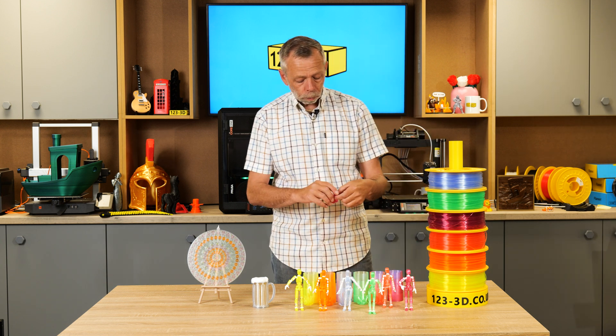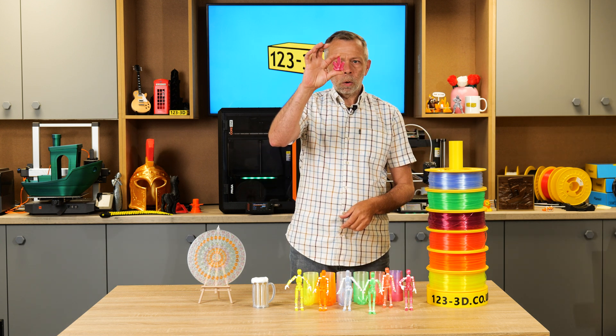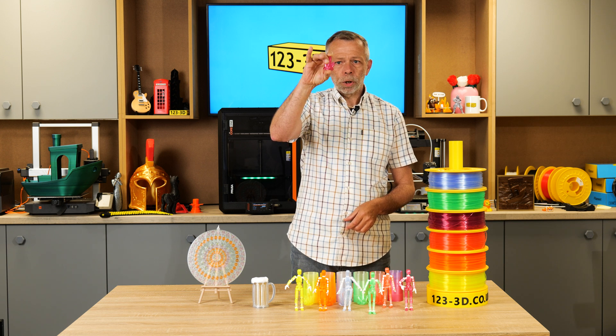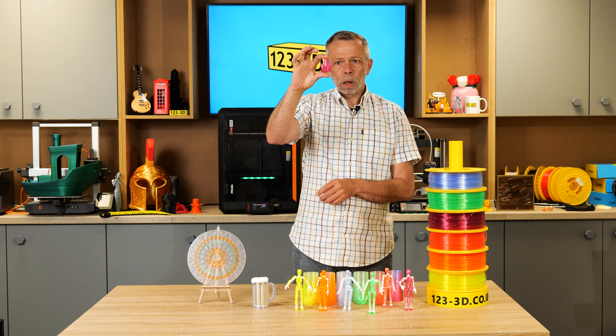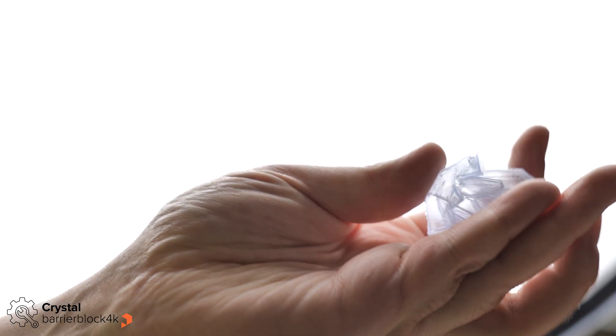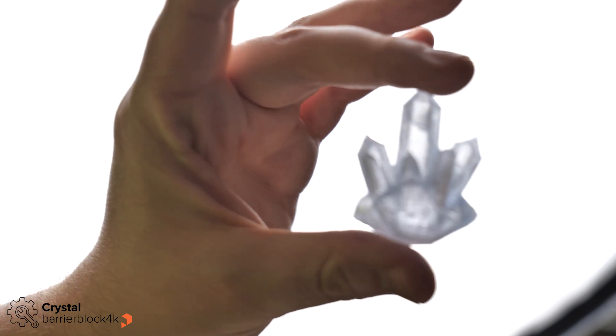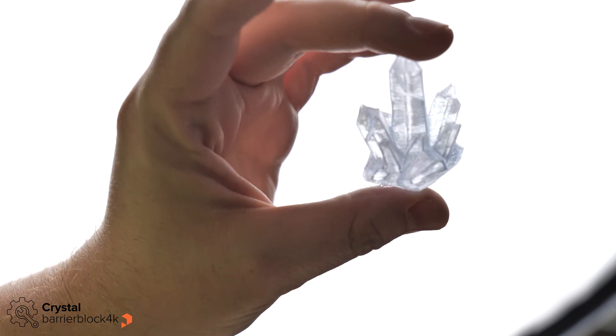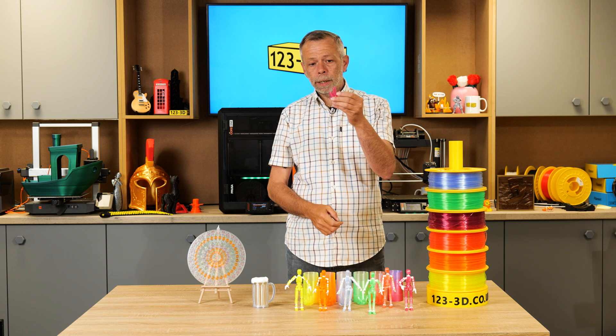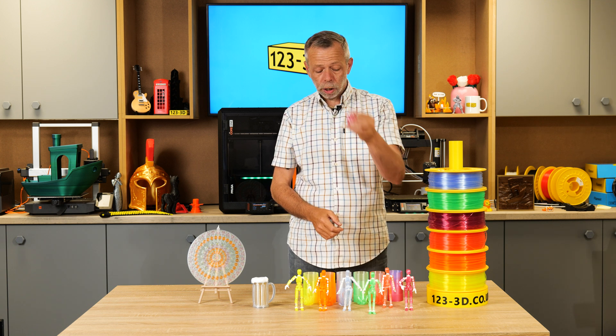The crystals we printed literally with one wall and lightning infill — about 5% lightning infill inside these. We will get some close-ups so you can see a little bit closer. We wanted to keep them as transparent as possible to give an actual crystal effect. And if you wanted to, you could even put a hole in the bottom, pop a little LED in, and it would glow very, very nicely.